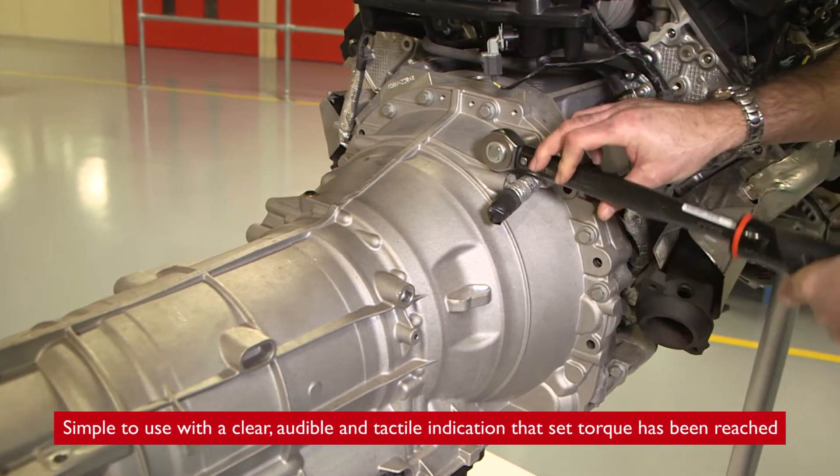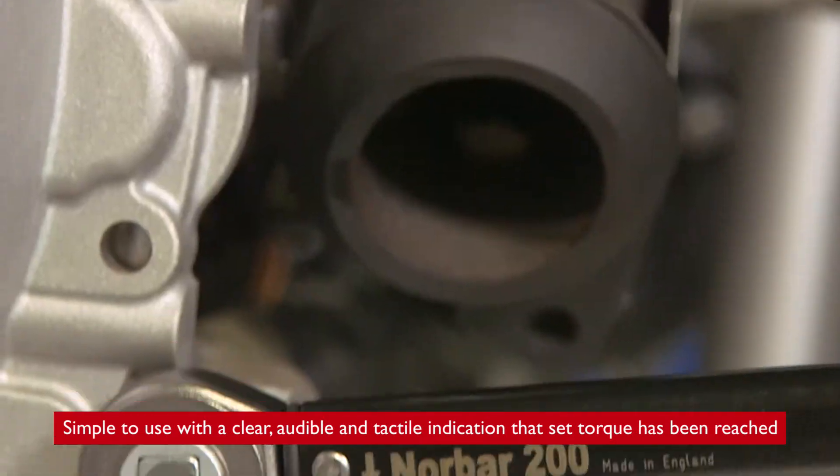Simple to use with a clear, audible and tactile indication that set torque has been reached.